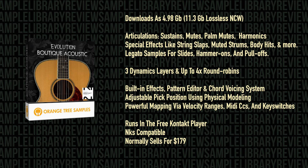The Evolution engine houses built-in effects specifically designed for guitars, a pattern editor, and a chord voicing system. There's adjustable pick positions, physical modeling, and powerful mapping via velocity ranges, MIDI CCs, or key switches.